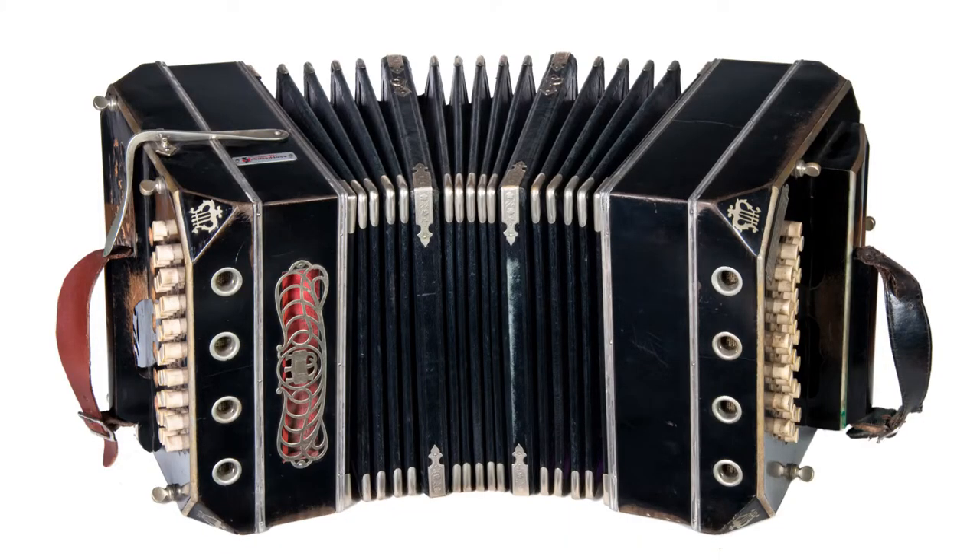This is an instrument that looks similar to an accordion, but it has its very own unique sound. Today you are going to get the chance to make your own ben d'agnon right at home.